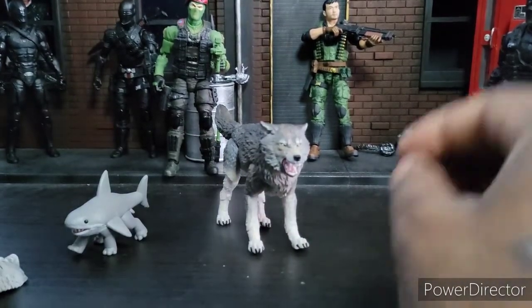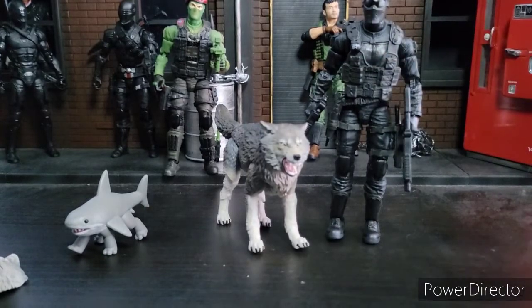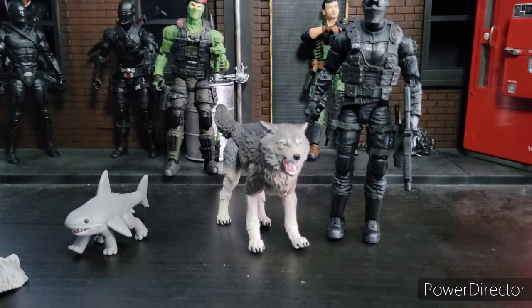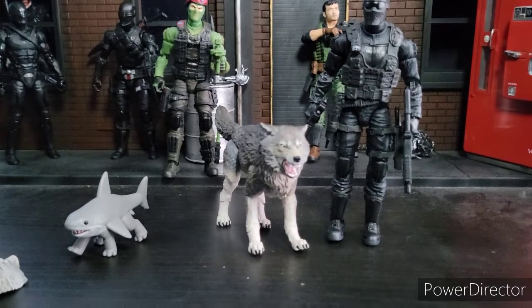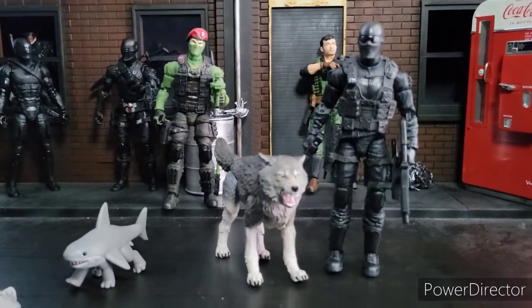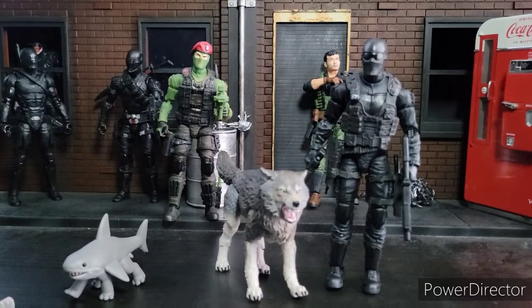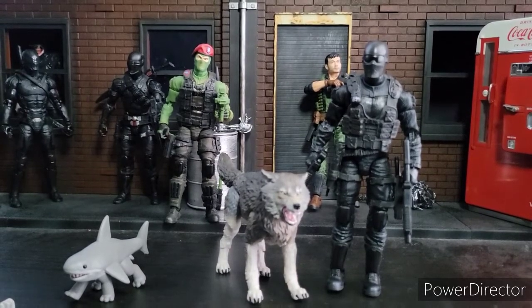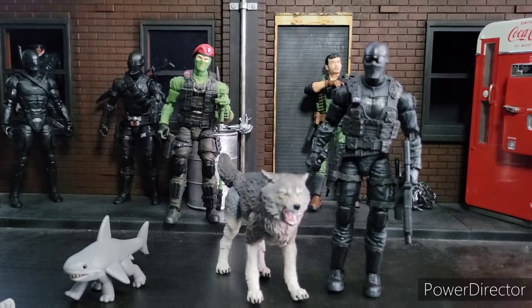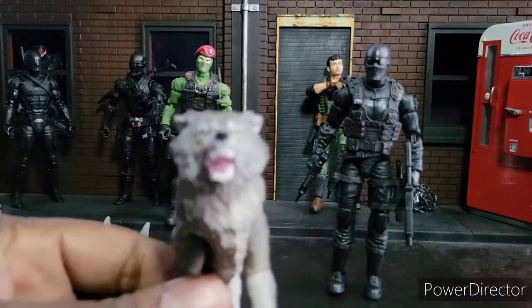Enough of me rambling on. If I had to give Snake Eyes a score, he'd be a 9.5. I think this pack is a 9.7 to 9.8 out of 10. It's a fun pack — probably my favorite GI Joe figure set of the year. They absolutely killed this one. I hope you enjoyed this review. Until next time — peace, and don't turn your back on the wolf pack.